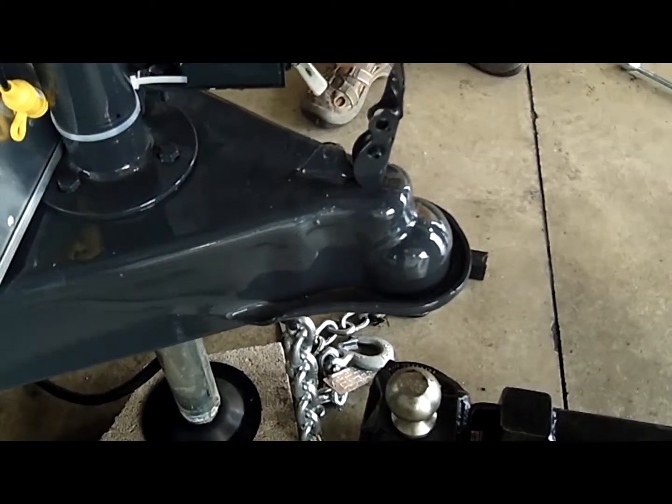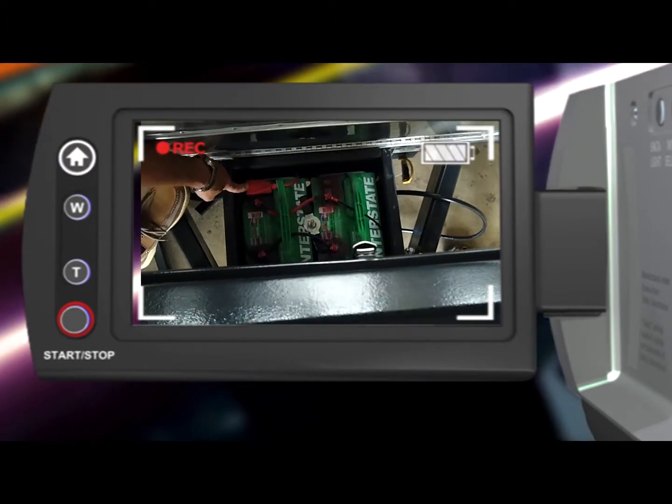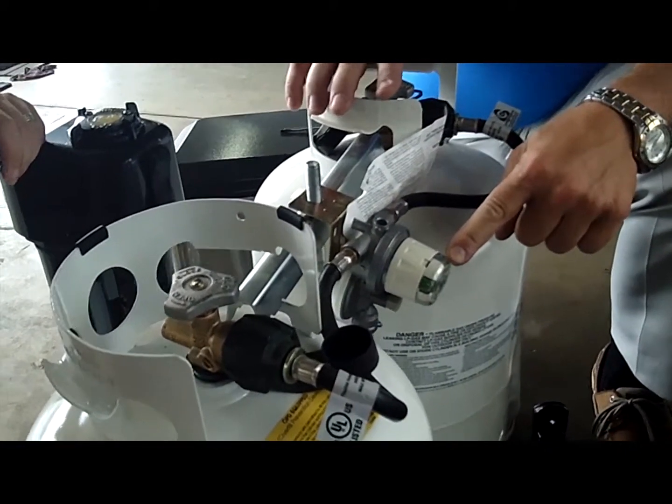It's going to be a little breakaway — a breakaway switch. When your battery is up, the positive comes in on one battery, the negative goes out. When this tank's depleted, this is going to go from green to red.